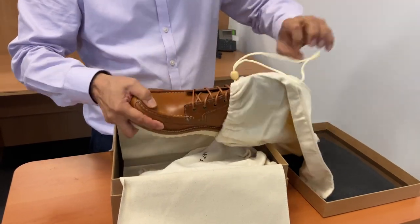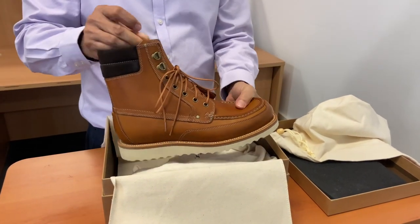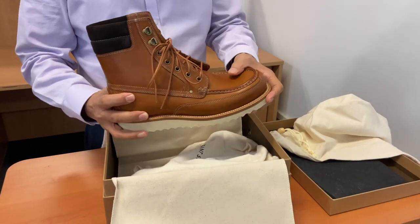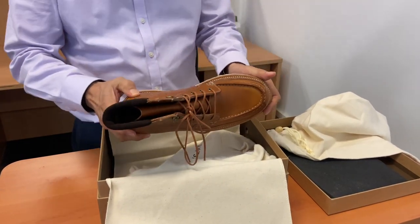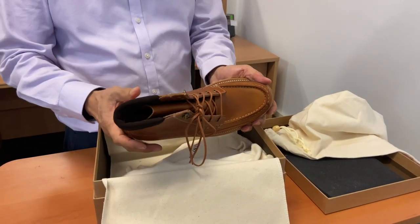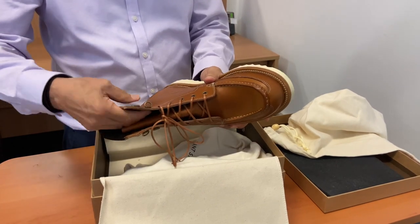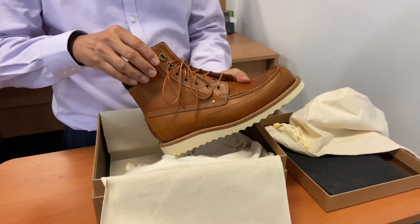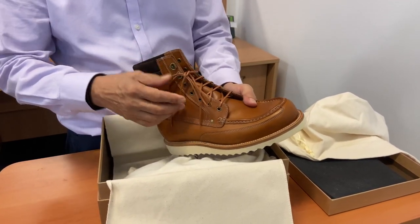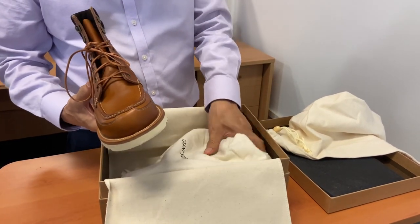This is the newish field boot in Badalassi Carlo saddle tan. The reason I said 'interesting' is that the saddle tan in their diesel boot, when I first opened it, was quite a lot more orange than this. So I'm not disappointed — I quite like this darker brown colour. Nice waxed cotton flat laces. Let's get the other boot out and have a look.